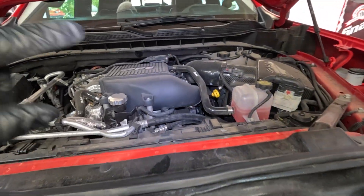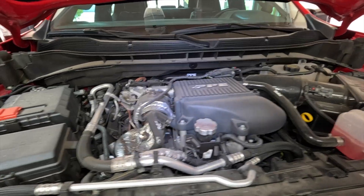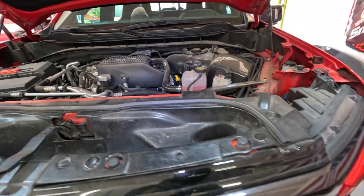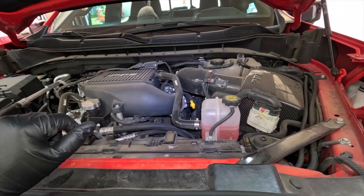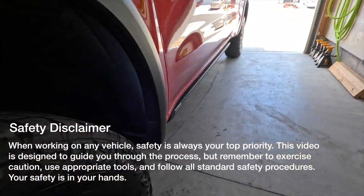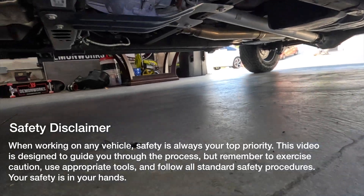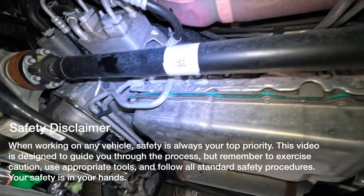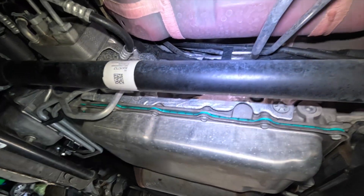If you're looking for your dipstick tube or dipstick for the transmission on one of these newer 10L80-equipped trucks, you're going to find that there is no dipstick up front, and there's a reason for that — it's a sealed system. You need to go down to the transmission itself. This is a 3.0 Duramax diesel, but if you have a 10L80 on a gas engine it's going to be the same.